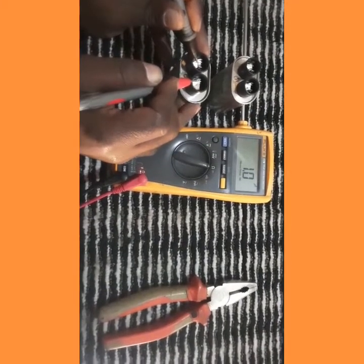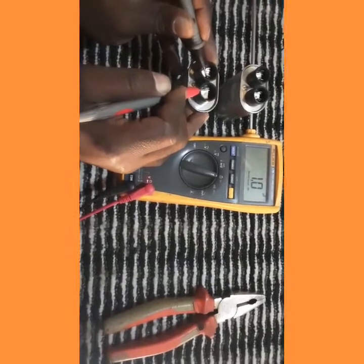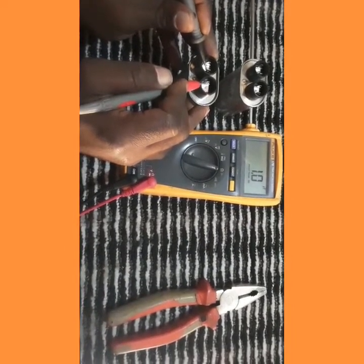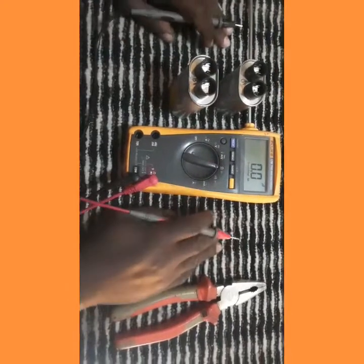We test the good one and you can see on the meter it reads 1.0 microfarads, showing it is very good.